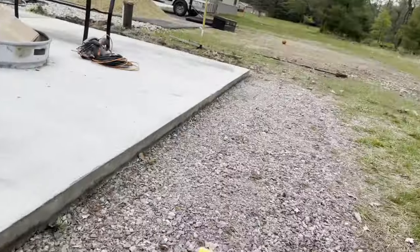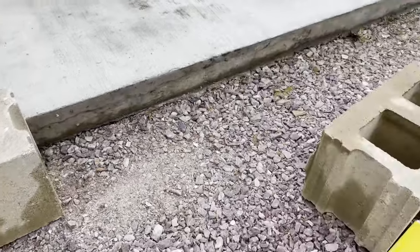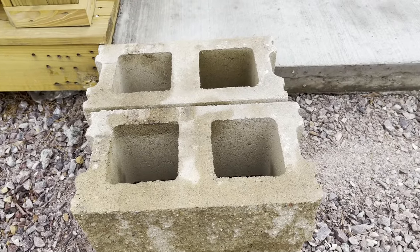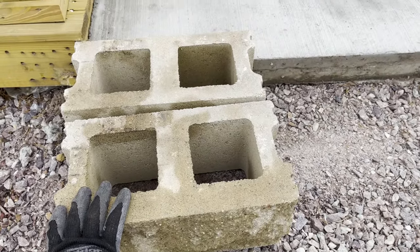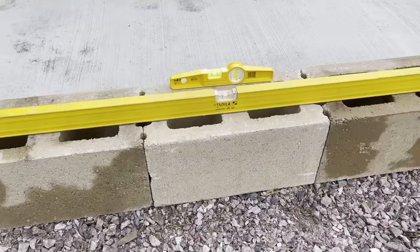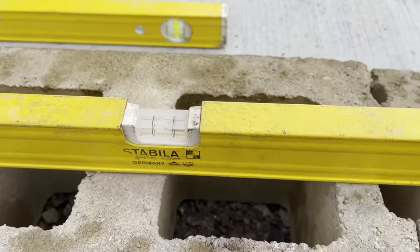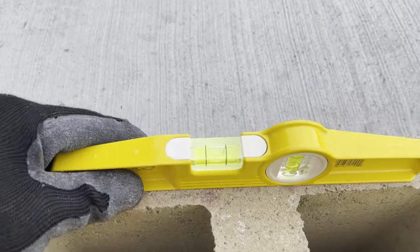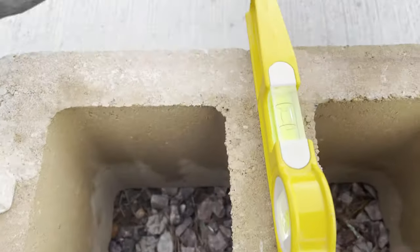So here we go - we're going to lay out the first course both directions on the first wall, then we'll come back and do the second wall. We're making some good progress here on the wall - we've got several blocks put in. If we slide the level back, we've got it level there, and as we move it forward, still level, all the way up, still level. This little one is handy on each block - the one we just set is level that way and level that way.